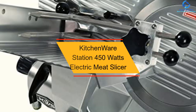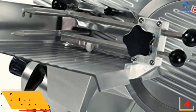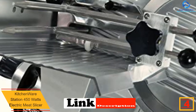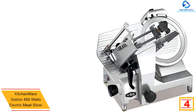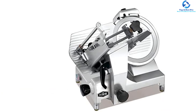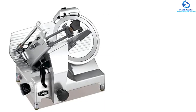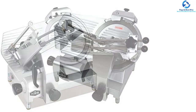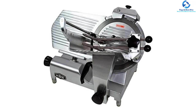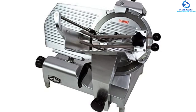At number four, we have the Kitchenware Station 450-watt electric meat slicer. A perfect meat slicer needs to operate smoothly with low or no noise, and this unique electric meat slicer does exactly that, making it suitable for your kitchen. It has a slicing motor of 450 watts, allowing you to adjust the cutting thickness from 0 to 0.6 inches. It has been tested and approved by both FDA and ETL, and features a sturdy aluminum base for great support.